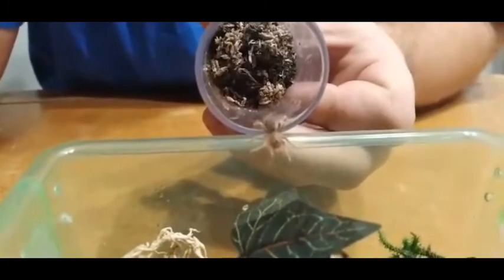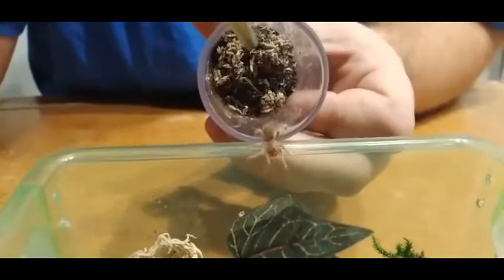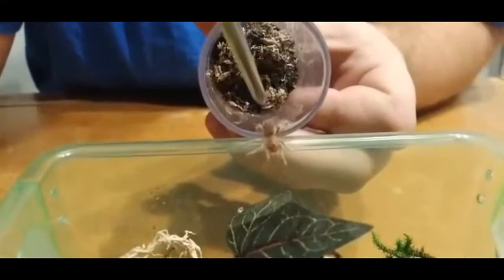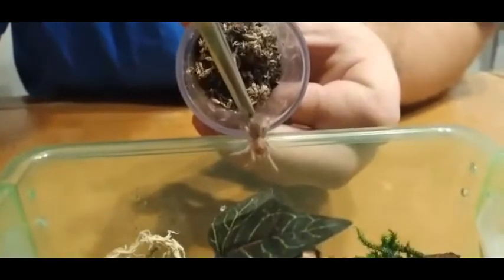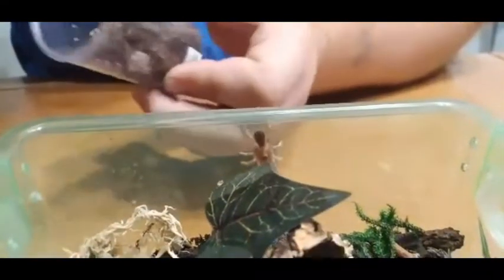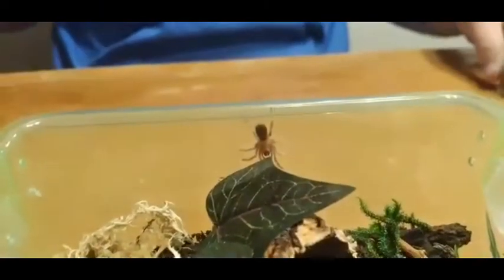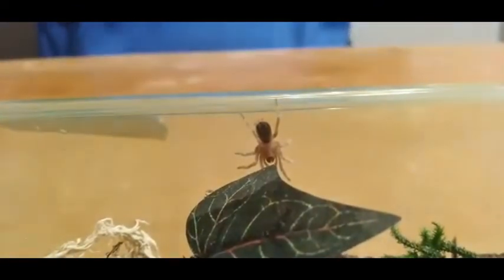They're still beautiful even when they're small. Once they get their dark colors they're absolutely gorgeous. Just look at that beauty.